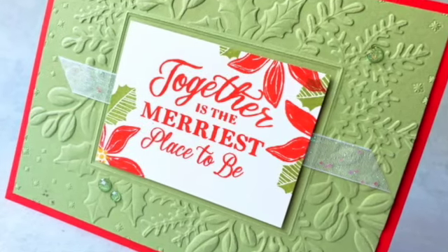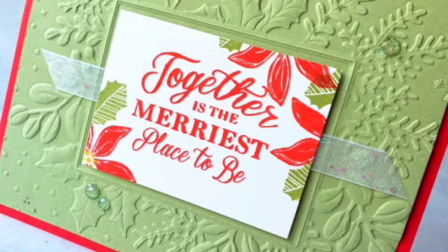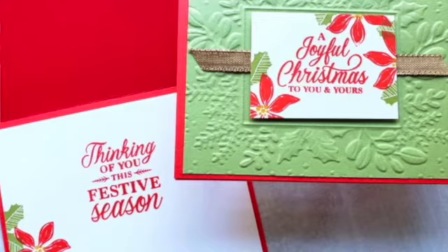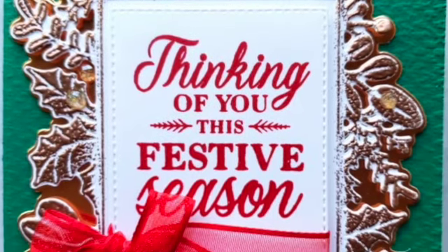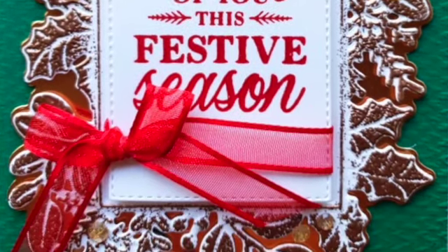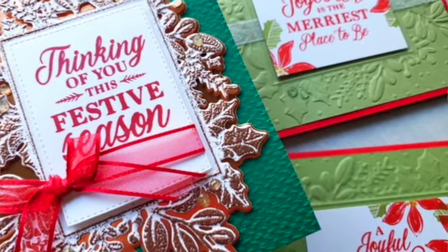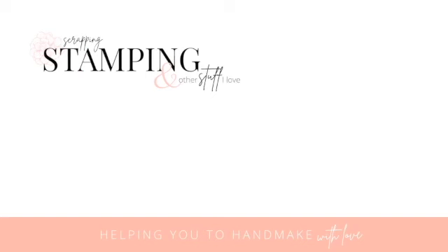Just a really pretty Christmas card you could add to your designs for this holiday season. Thanks for watching — you can find links to all the products I used in the video description below, and click that link to go to my blog with more information and the measurements for this card. Hope you have a blessed day, and I hope to see you again next time when I'll be back here helping you to hand make with love.